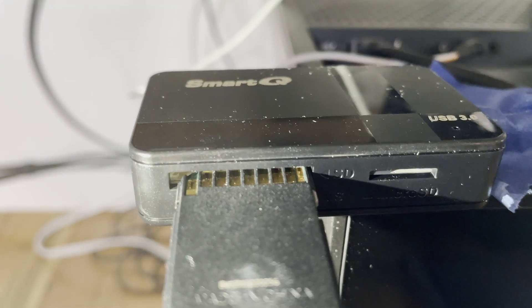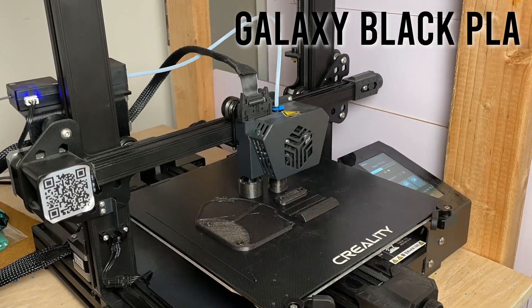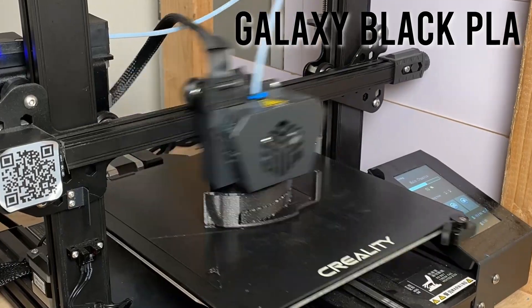Time for manufacturing. Through the magic of engineering, my Creality 3D printer squeezed out some plastic into my desired shapes. Let's get to assembling.